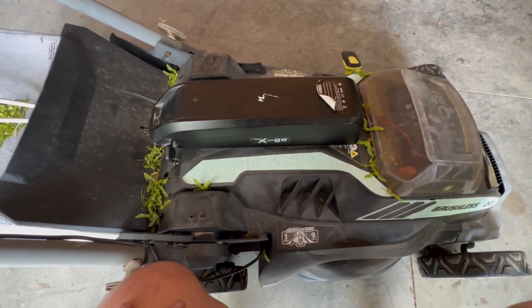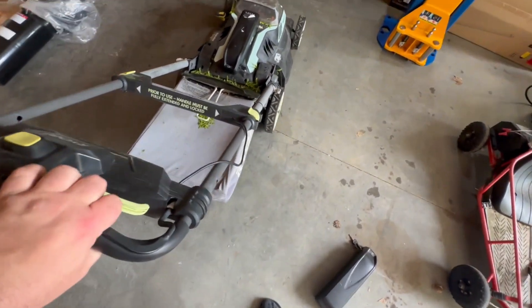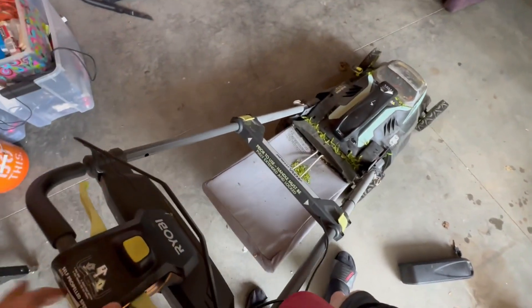I'm going to start with the electric wheels. Oh, the lights have come on! That's a little bit quicker.